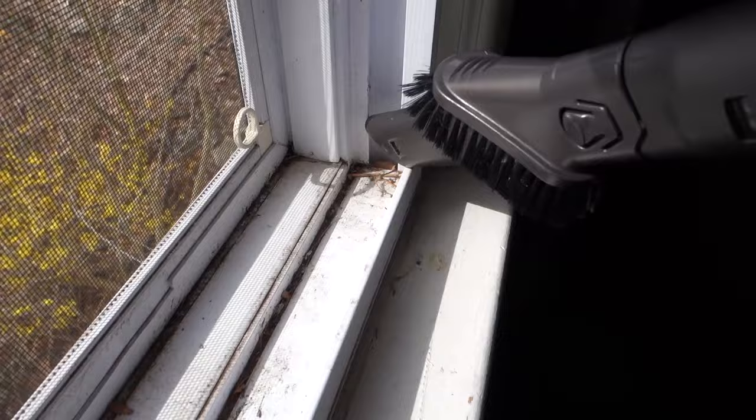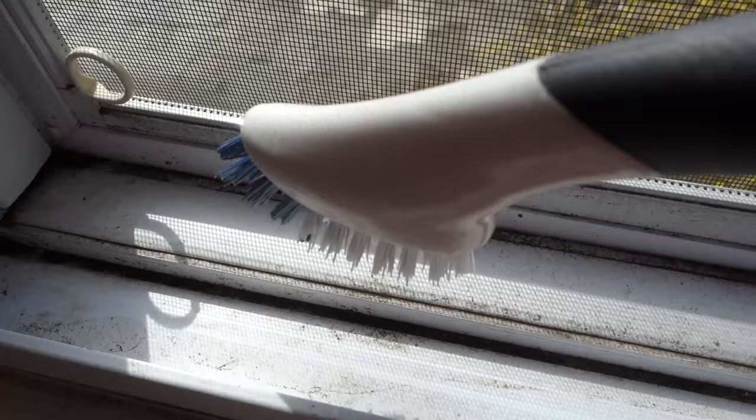I'm just going to take this brush now and try to loosen up as much as I can. Then I'll probably go over again with the vacuum and see what else I can suck up. And then I'll start using the cleaner and my other little brushes.